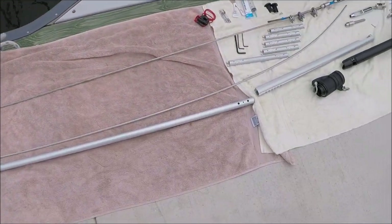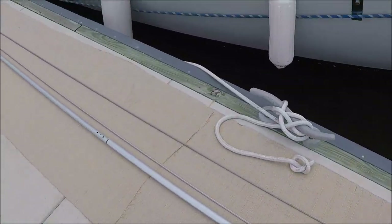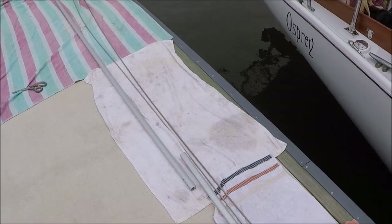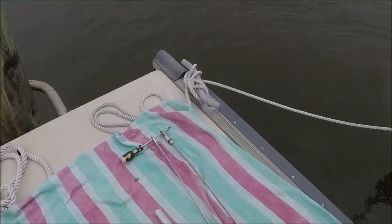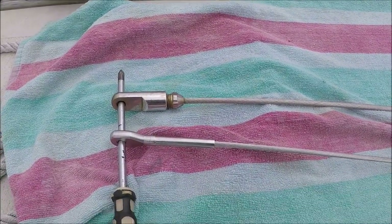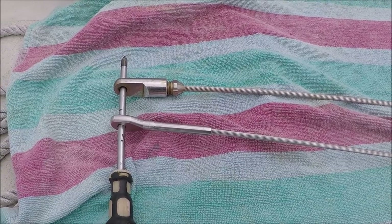The kit comes with a standard foil length — a short one at the bottom, and one, two, three, four, five long tubes. If you need one more, you can order an extra. We're going to hold the two stays at the same length and measure for cutting.